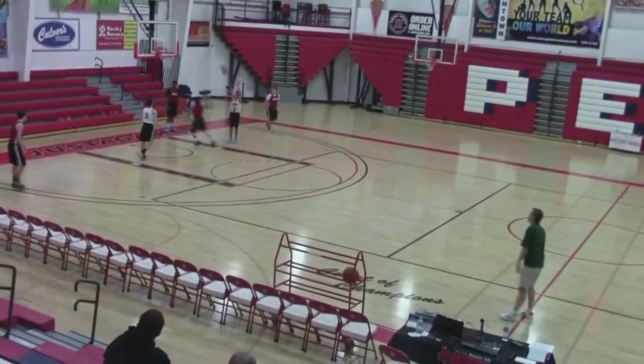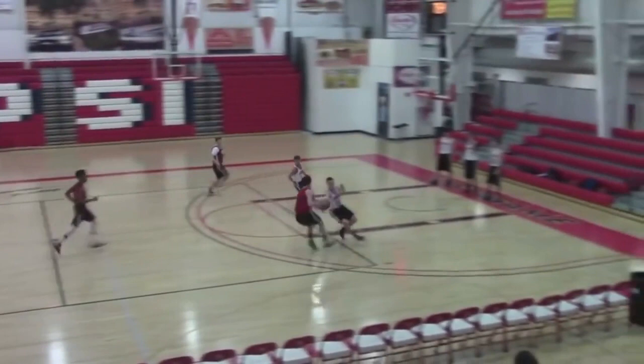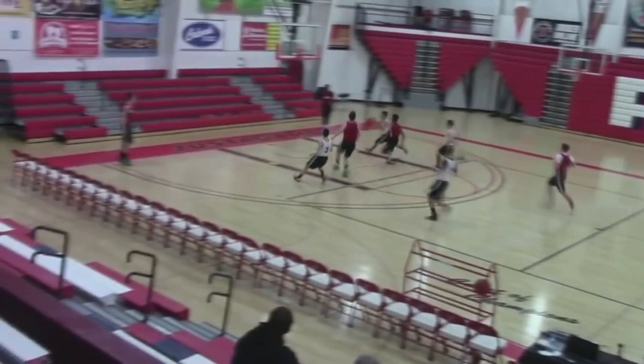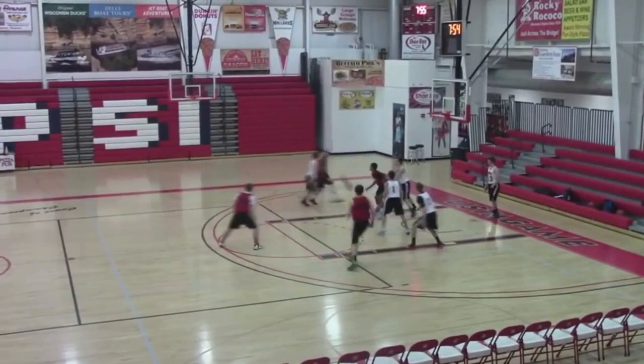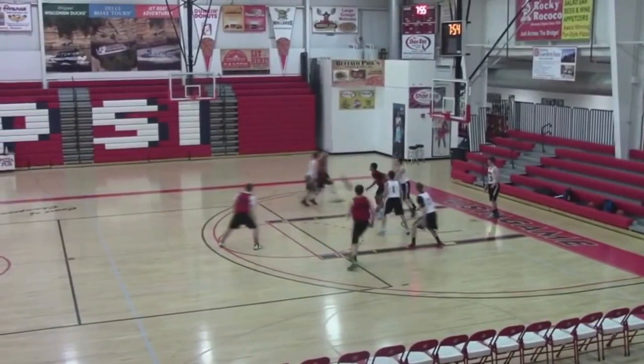All right, here we go — full court. Two-on-one, attack it! Good, let's go. Who's coming in? Get back, stop ball. Two whites, let's go! We'll usually run this with just one shot. Let's go, let's go!